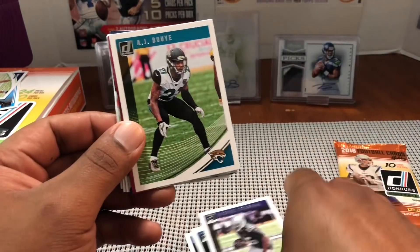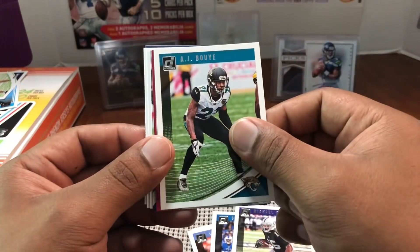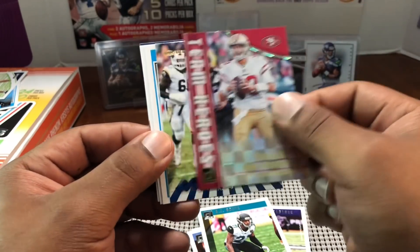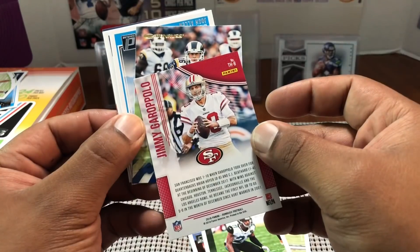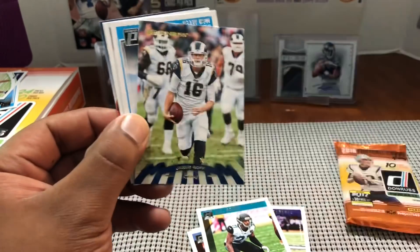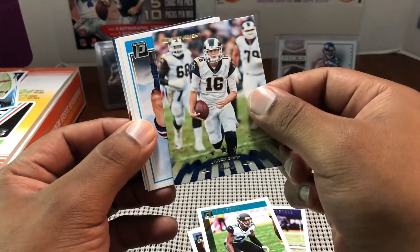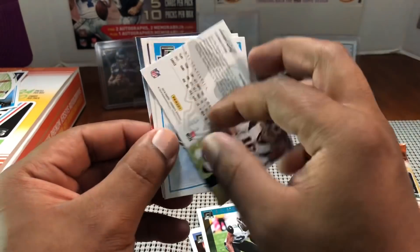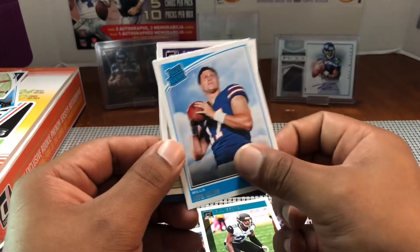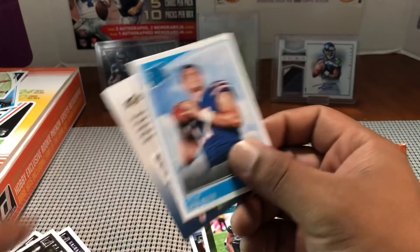Final two packs — little last-pack mojo going. Ryan Shazier — get better — Harrison Smith, Earl Campbell, Golden Tate. Michael Crabtree — he's with Baltimore now. AJ McCarron, and a Jimmy Garoppolo Team Heroes — always nice to get a Jimmy G. Cool looking card. Jared Goff — old school classic look. Josh Allen rated rookie and then Tyler Conklin.